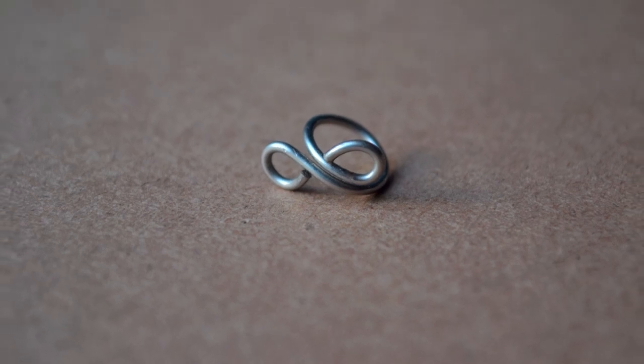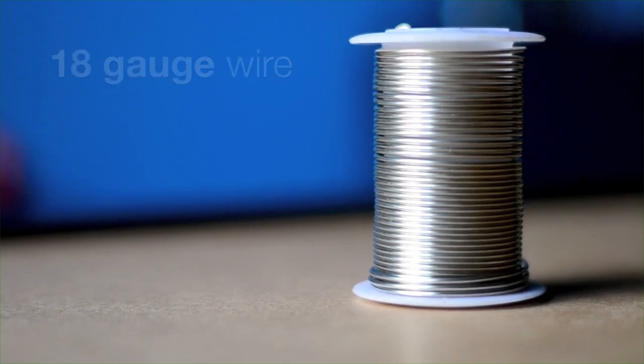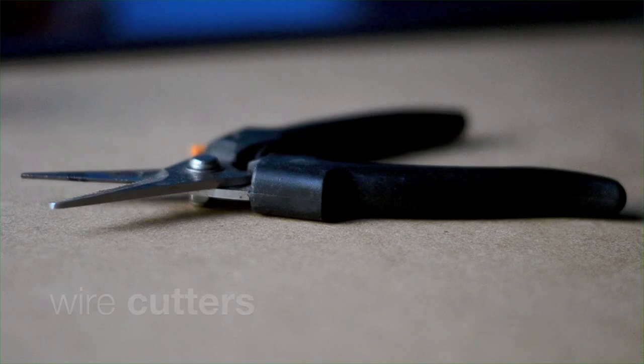Today I'm going to show you how to make an infinity ring. You'll need wire, round-nose pliers, and wire cutters.